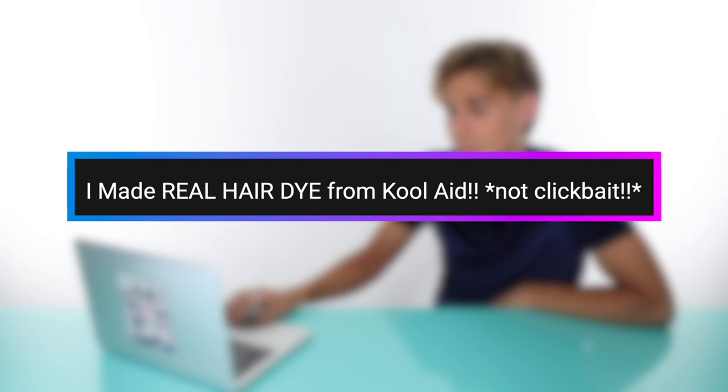Let's move on to the next video. Up next we have a video by Viv Hair Therapy. I did a video following one of her tutorials a while ago. Can't wait to see what's going on with her. This is called 'I Made Real Hair Dye from Kool-Aid — Not Clickbait.' I believe you. I'm glad it's not clickbait.